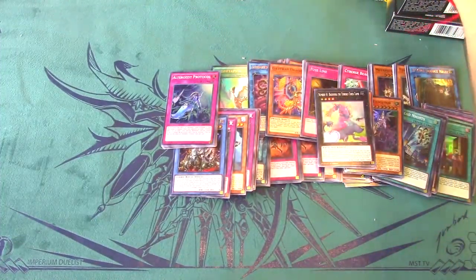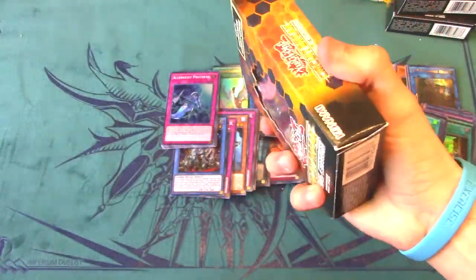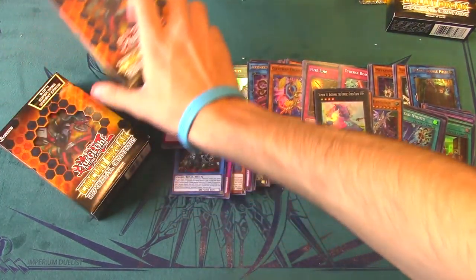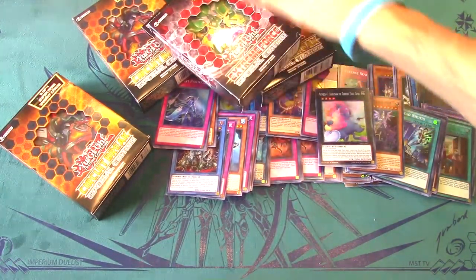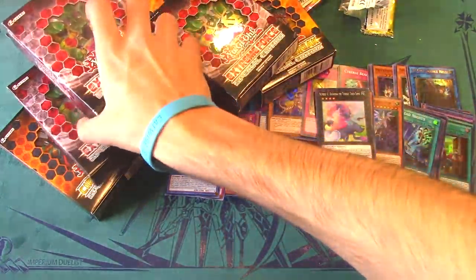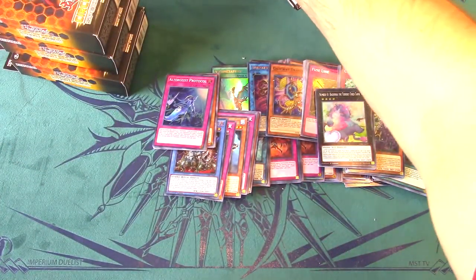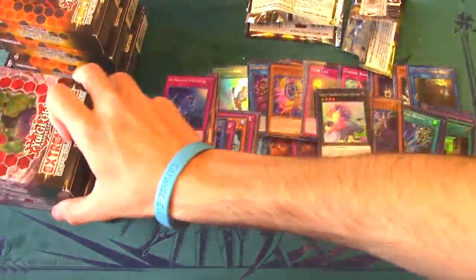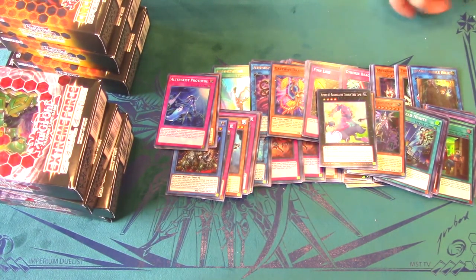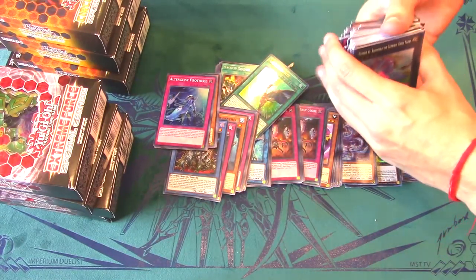We still have some time so we could crack open the Circuit Break special editions, but this video is probably long enough. We're going to save those for a separate video along with the four Extreme Force Special Editions — so look for a Part 2 or Part 3. If you guys want to see those videos, make sure you slap that like button. Thank you guys for joining me and making this $500 haul possible.